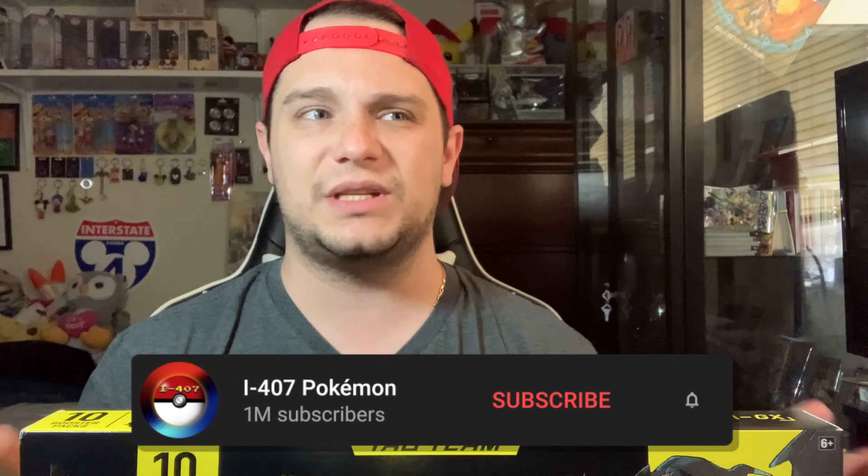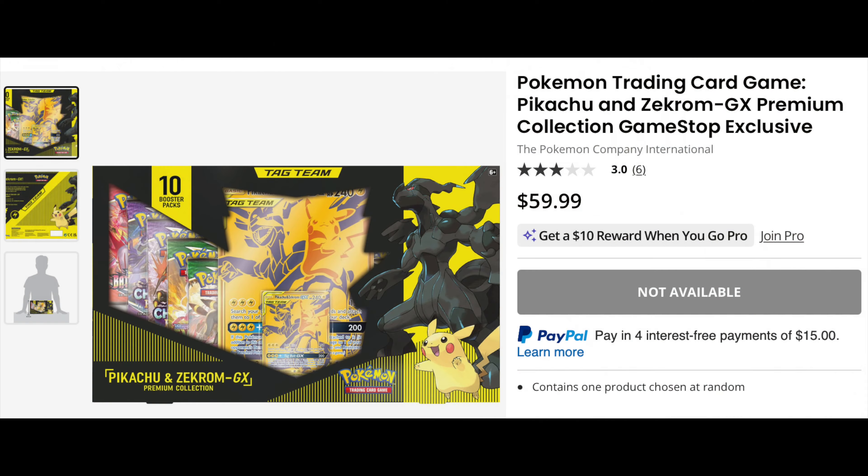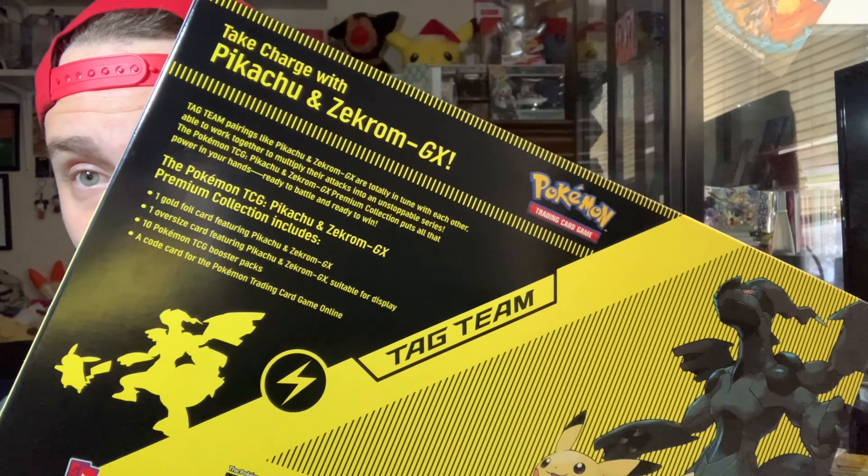10 Booster Packs and a Jumbo-sized promo. The cost of an Elite Trainer Box normally at GameStop is about $40, and it's about $50 at the Pokemon Center for 10 packs. But this was actually $60 — where do they get off? It's charging me an extra $10. It comes with the same stuff: 10 packs, one oversized code, a promo, and a coin. I'll see if I get my money's worth. If not, I'm going to lose it.